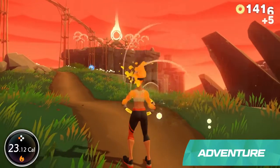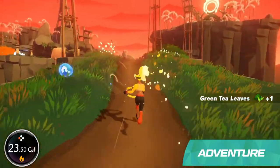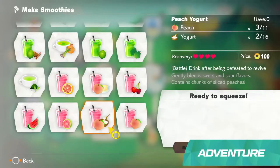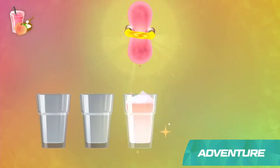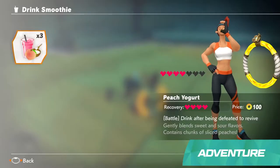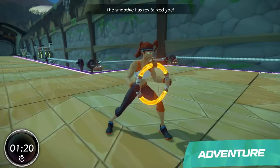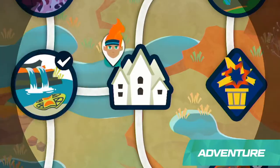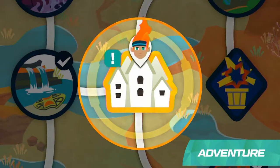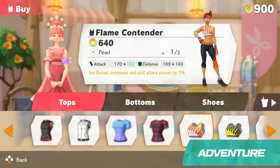Items like coins and ingredients will be hidden throughout each course. Those ingredients can be mixed and matched to make in-game smoothies. Each recipe will have a different effect during battle, like restoring health or boosting your abilities. Each new area will have its own town, with people to meet and things to do. You can redeem in-game currency for new outfits at shops.